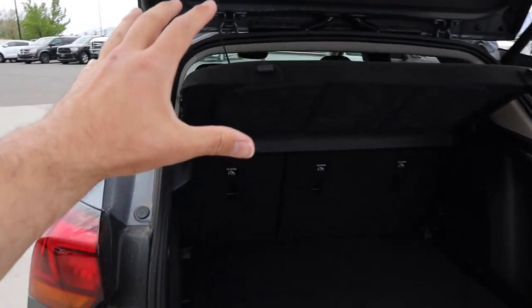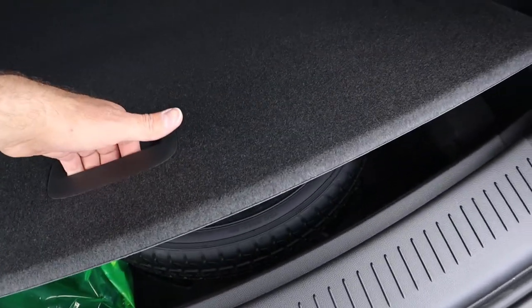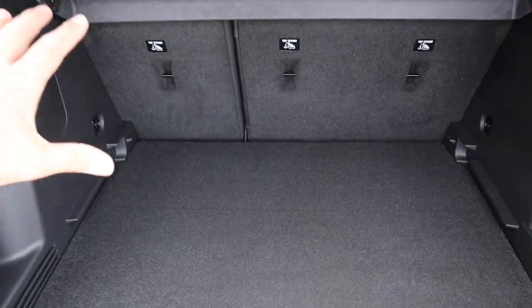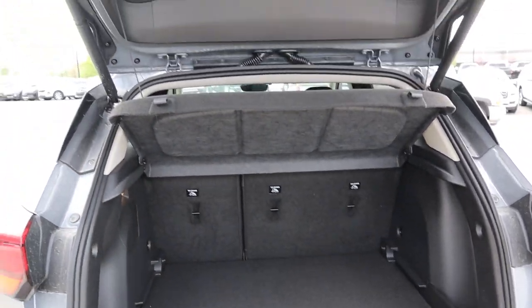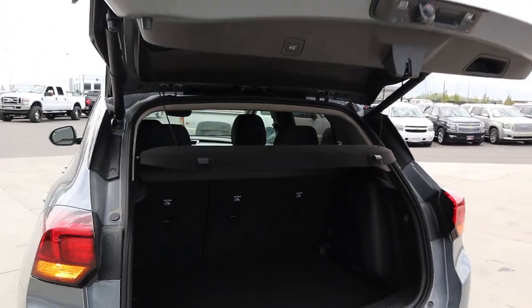Remember this is an SUV even though it looks sporty, so you still get a nice little cargo cover here in the rear. Underneath that you actually have a little tire compartment, which is pretty neat. In terms of storage space, this is a really small SUV, but the hatch area in the back is actually a really decent size. The button to close it is right up there at the top.